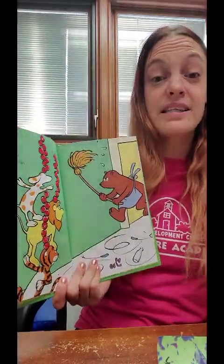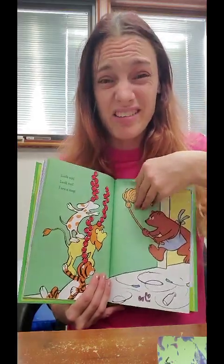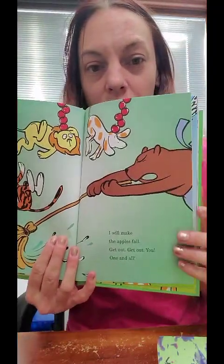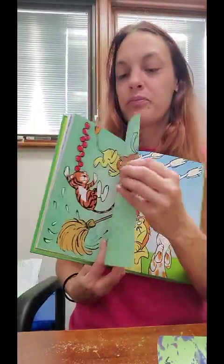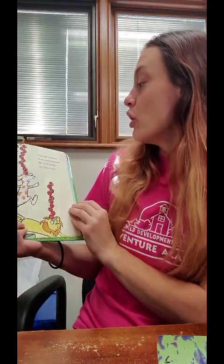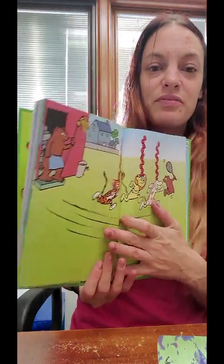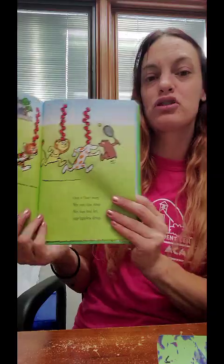Look out, look out — I see a mop! Oh no. Do you think that bear is going to stop this? I will make the apples fall — get out, get out, you one and all! Oh no, he's trying to make all their apples fall. Come on, come down this hall — we must not let our apples fall. And now they're being chased. Out of our way, we cannot stop — we cannot let our apples drop.